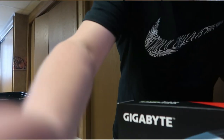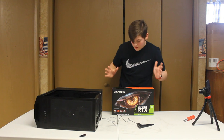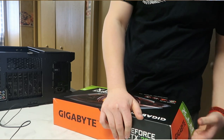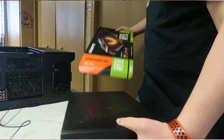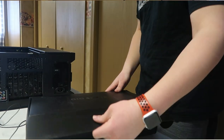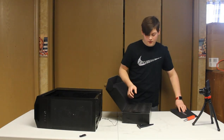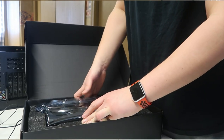We're going to unbox the RTX 3070. Here it is right here — I'm super excited to open it and take a look at it. Here we go, guys. Gigabyte. Look at that. Here's a little note that comes with it. Look at that, guys — oh my gosh, look at it.